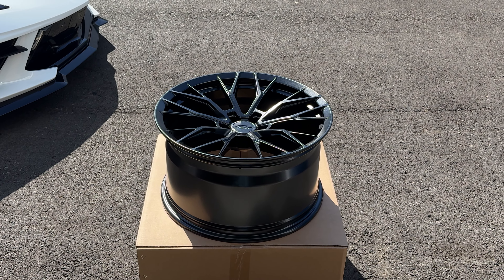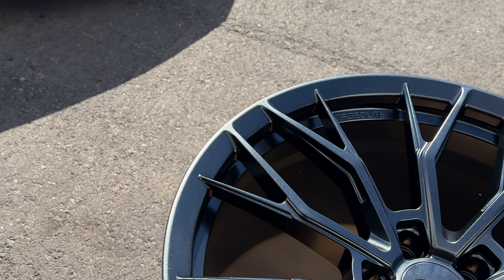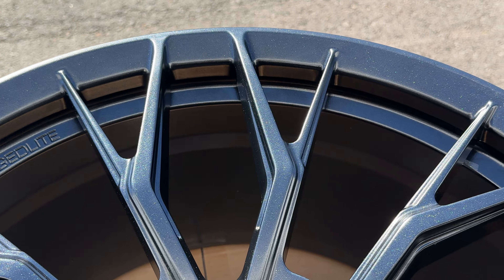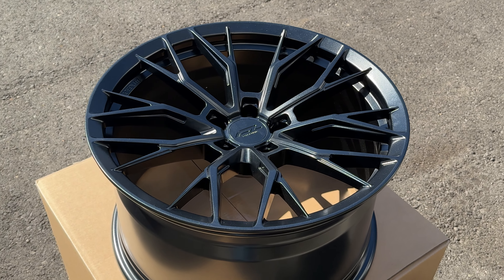This new color is the Satin Carbon Flash. The satin gives it no high gloss shine to it, so it kind of gives you a semi-satin finish, as you guys can see right there with the effect.